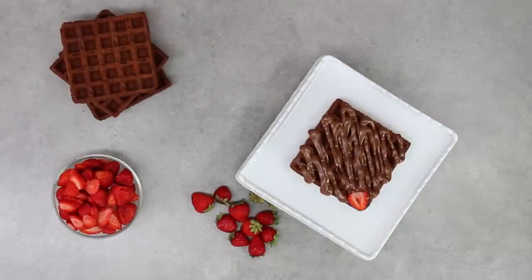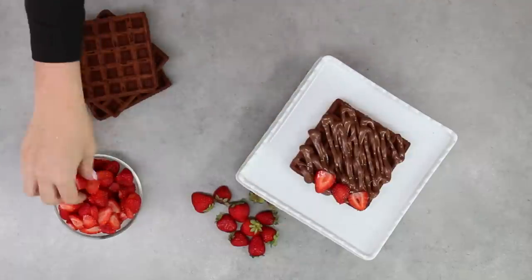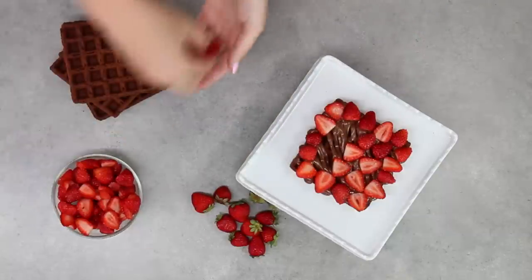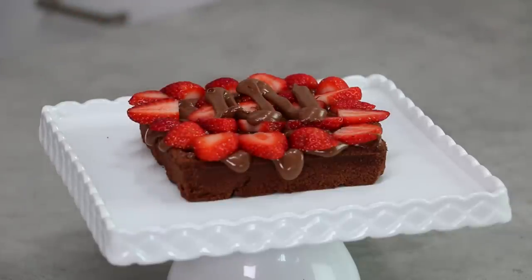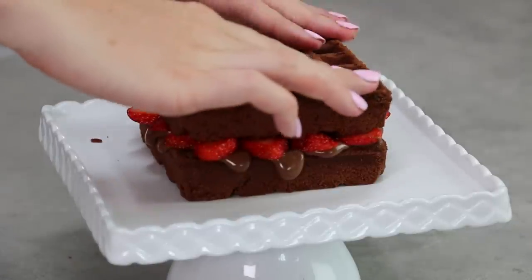Place your strawberries around the outer edge first, making sure they line the outer edges so they're poking out nicely for all of your layers, then fill the middle with the rest of your strawberries. Once you're happy with your strawberry coverage, put another little bit of Nutella on top of the strawberries so that your next layer of waffle cake has something to stick to.